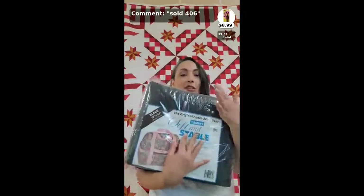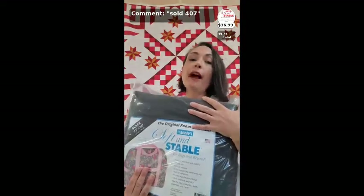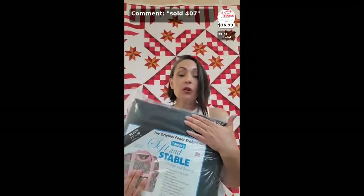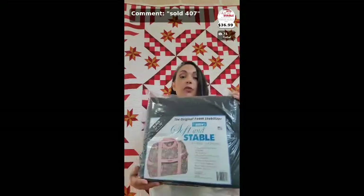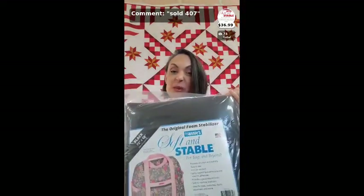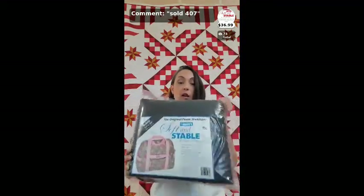Did you know soft and stable comes in black? Depending on what fabric you're putting on top, the dark foam is sort of like putting a dark slip under a floral skirt — it makes the colors look richer. Number 407 is a two-yard pack of soft and stable in black, which is what I was showing with the magnets. Any 'By Any Pattern' pattern can be made with this amount of soft and stable. I use soft and stable in just about every bag I ever make.